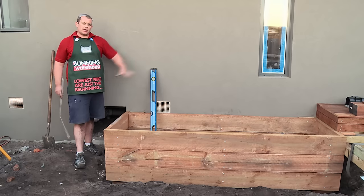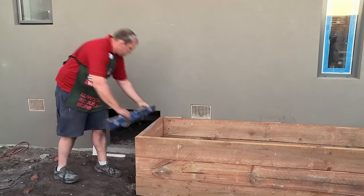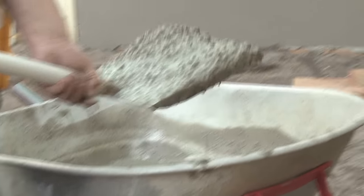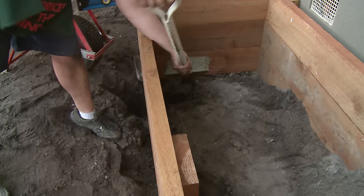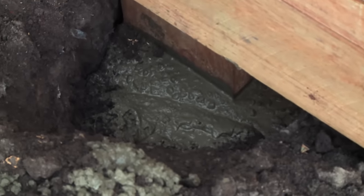Now we've got everything all fixed off — it's important that we get our square and our level to go around and make sure that everything's square and level, and then concrete in our front supports. Now I've mixed up some concrete — it's important to follow the instructions on the back of the packet when mixing it. Remember to bring the concrete up to 100mm below the soil level. Now we let the concrete go off for the final step.